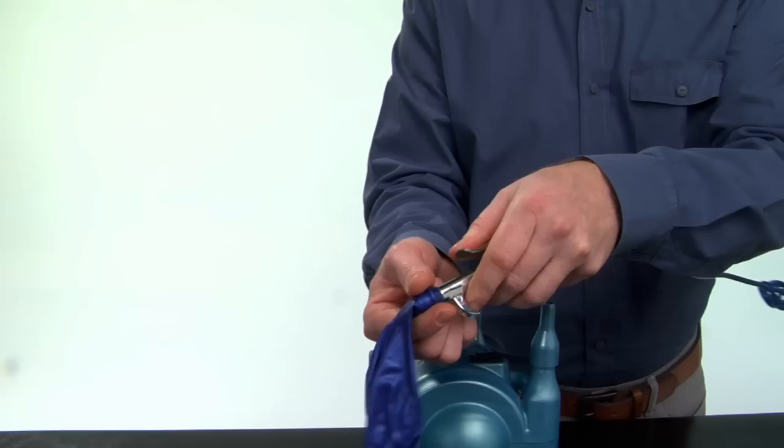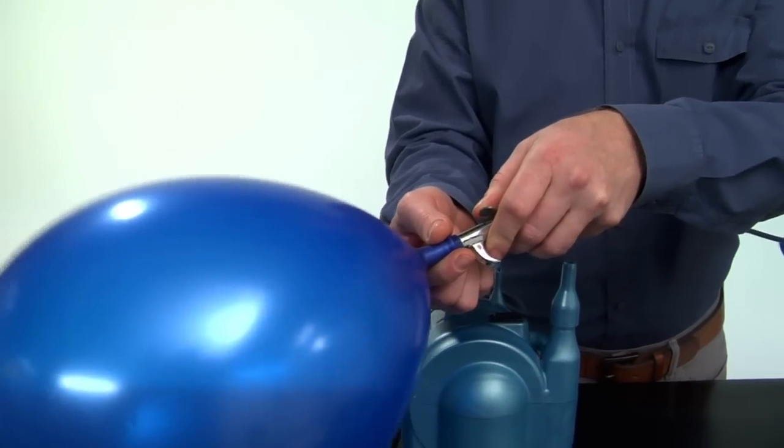Stretching balloons with air before they are inflated with helium allows them to be inflated to a larger size.